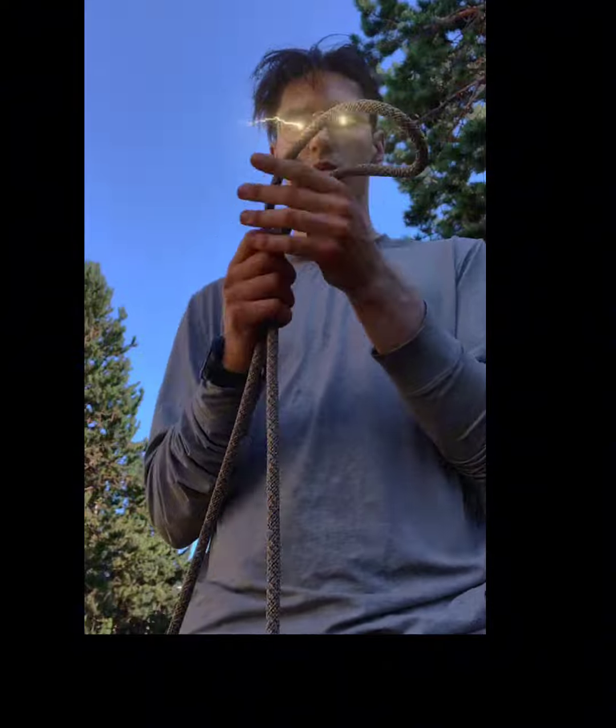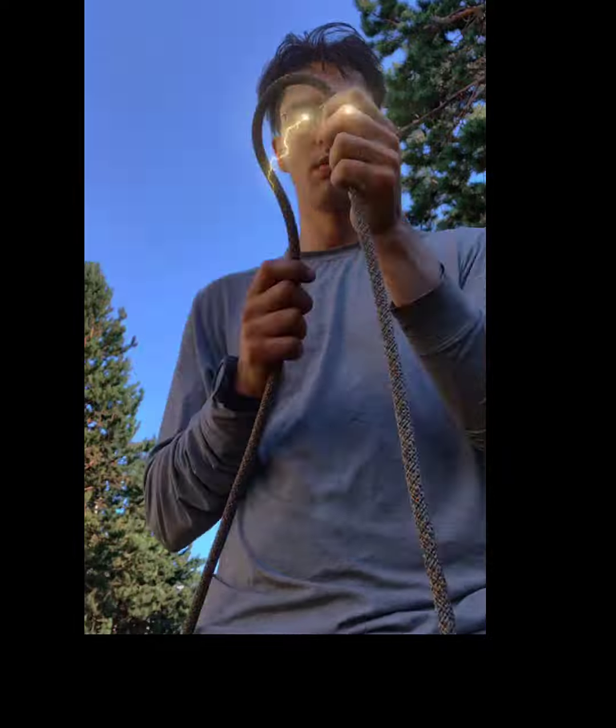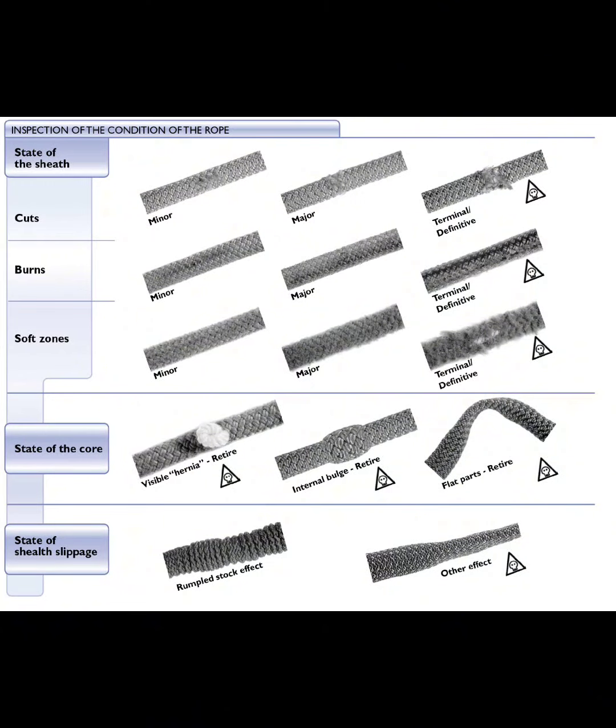It's a good idea to keep a usage log of how often you're using it. The more you use it, the more you should inspect it. I'm going to include a photo of how to tell when certain cuts, abrasions, and damage is too far and you need to retire the rope.